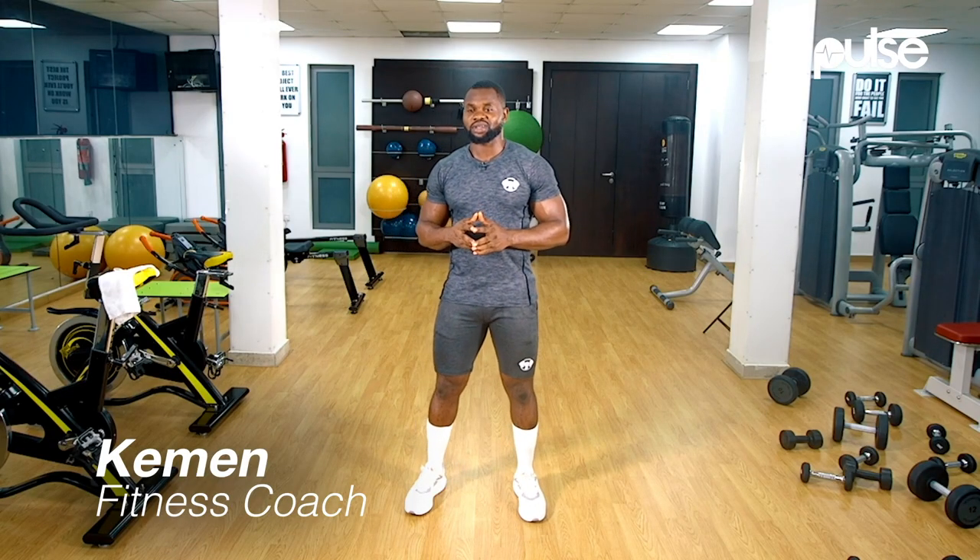Hello and welcome to Know Your Workout with Kemen. This is our cardio series. Today's exercise is called Inchworms.